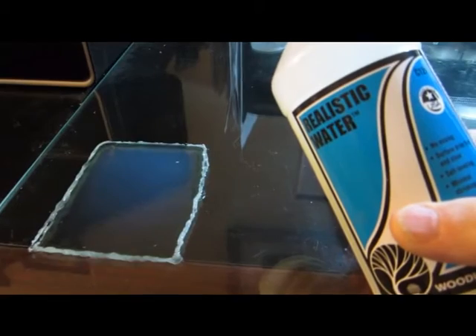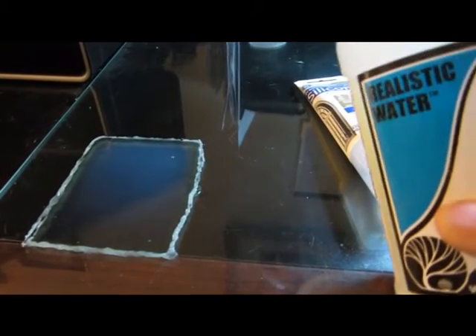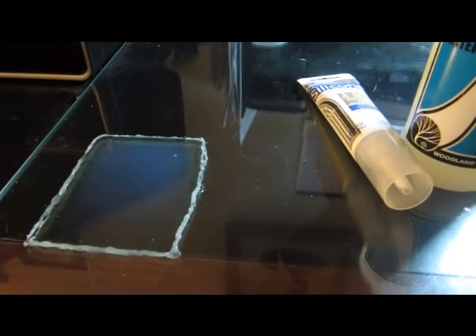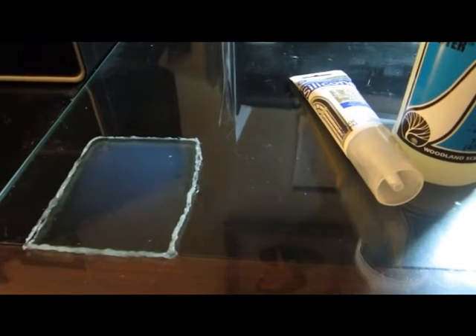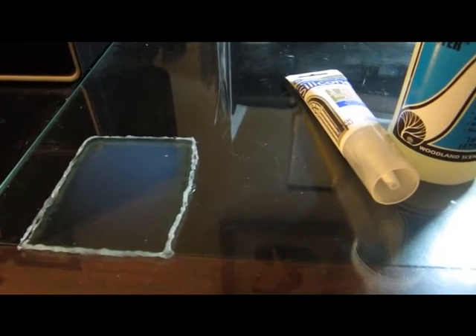I have tried using polyurethanes in the past to save money — Realistic Water can be expensive — but I'm really not satisfied with the results I've gotten from cheaper products. Realistic Water is what I recommend.